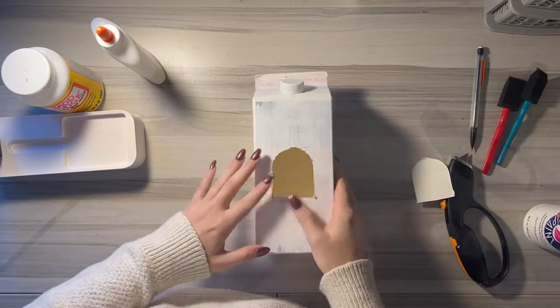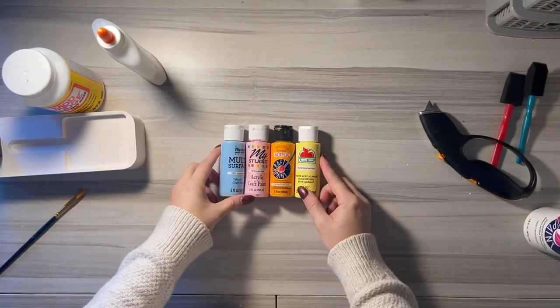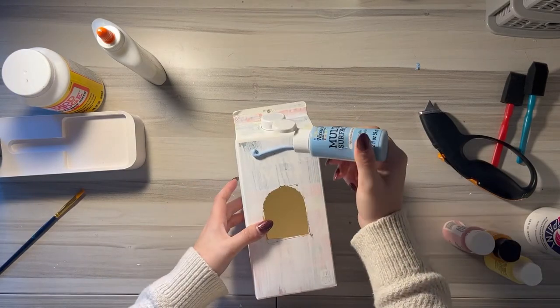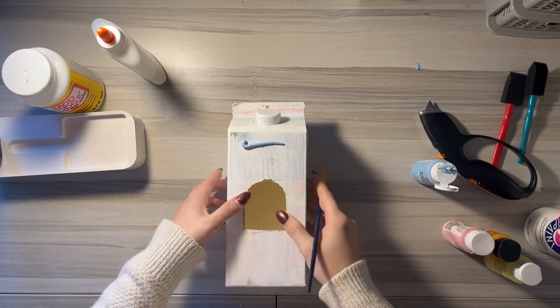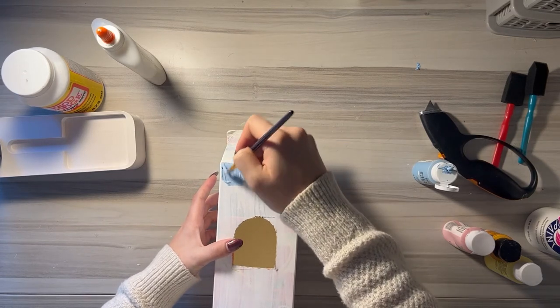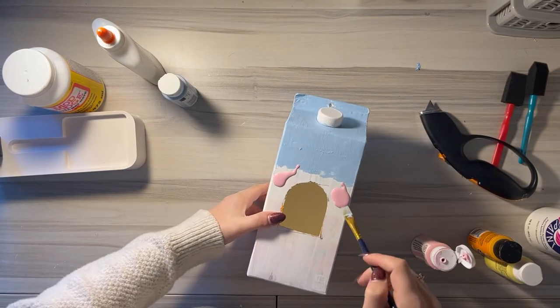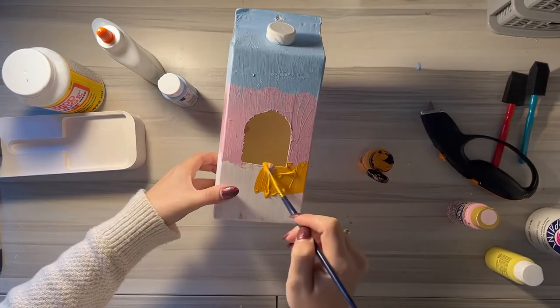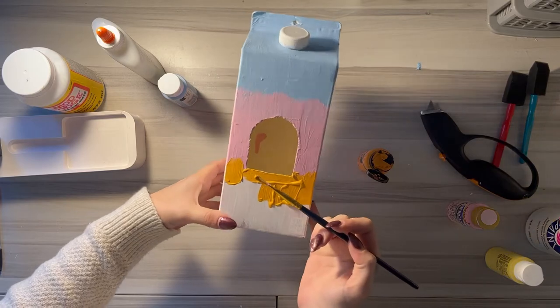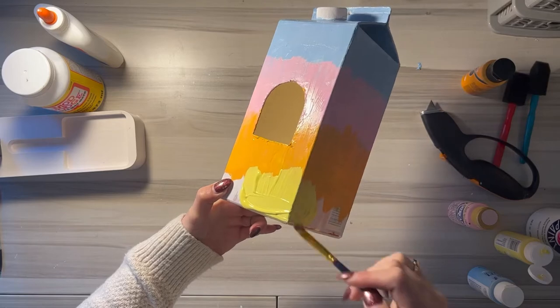The next step is to have your students paint their birdhouses. I let my students pick three to four colors to start, and then if they needed more later, I let them pick a different color. I let my students paint whatever they wanted on their birdhouses as long as it was school appropriate. It's really cool to see the different designs they come up with, and each birdhouse really reflects their personalities. For my example, I just did a little ombre effect with blue, pink, orange, and yellow.